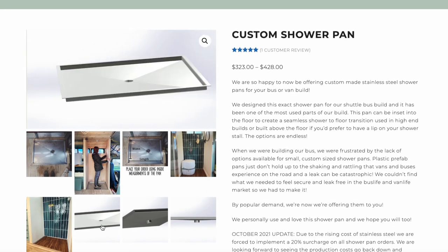Most of the prefab shower pans you can buy on the market are really bulky and really limiting with their sizing. They also take a ton of your headroom because they raise the level of your shower floor. When we made the shower pan for our bus, we got endless questions about where we got it and how other people could get one. So we decided to start making these ourselves. You can go onto our website and choose your length, width, and drain placement — that is invaluable because you can make your shower the exact size that you want and inset it into the subfloor to keep all of your headroom.